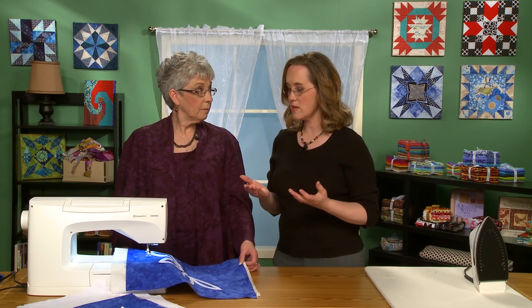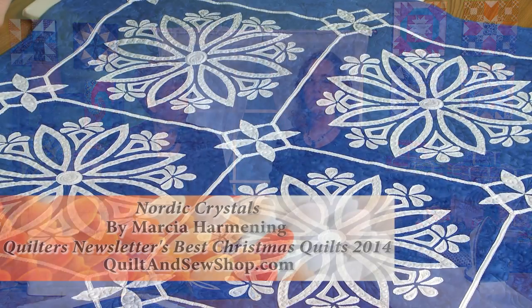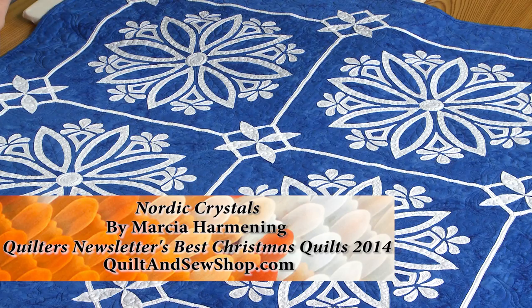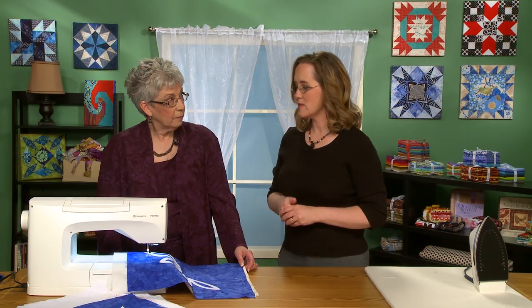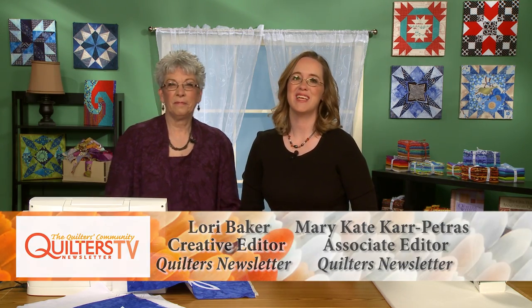Thank you so much. There are a lot of steps to this technique, but as we saw with the original quilt, that's an heirloom quality piece — it's stunning. It's something that you would enjoy in your home every season or year round. So it's time well spent, I think. Absolutely. Thank you so much, Lori. Thanks for joining us. Take care. We'll see you next time. Bye-bye.